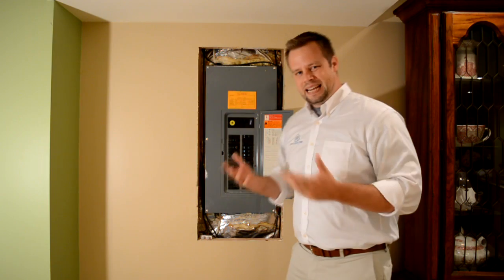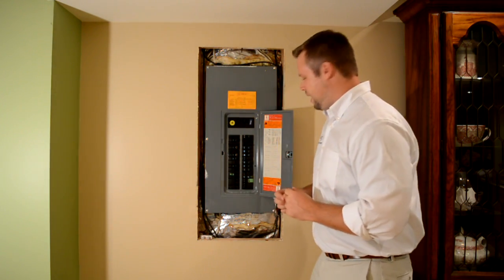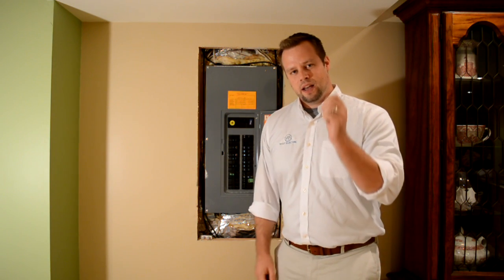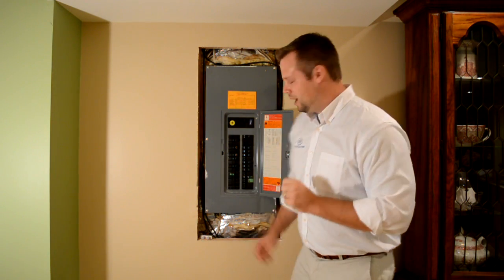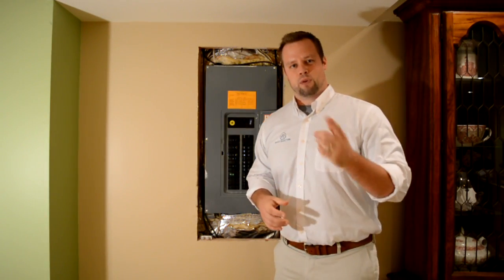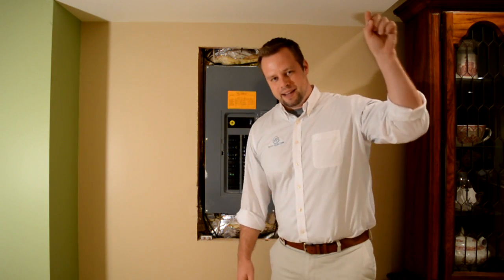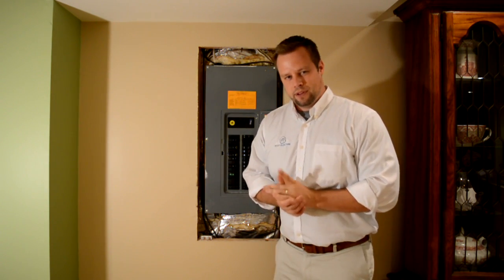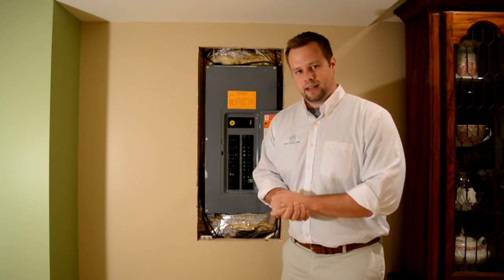We have a very easy fix for this scenario. What we do is go ahead and install a dedicated 20 amp microwave circuit. To do that, we install a new circuit breaker in your electrical panel, and then we run a wire from your electrical panel into your kitchen and then into the cabinet above the microwave. The microwave gets plugged into that outlet. That's the fix.